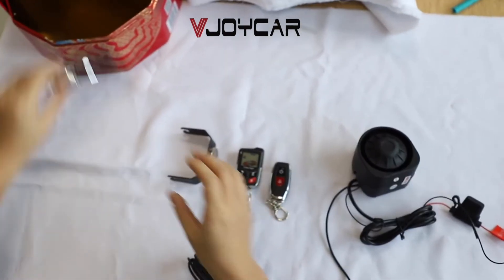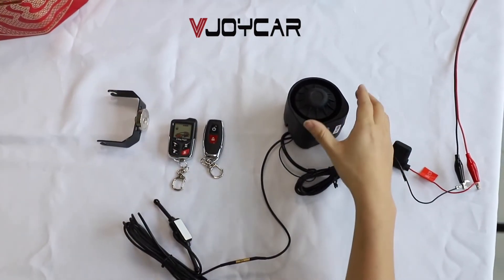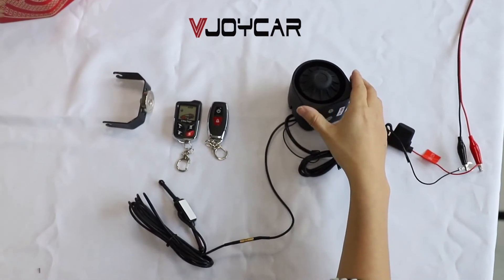Turn it off. If I shake the siren, it will turn on again.